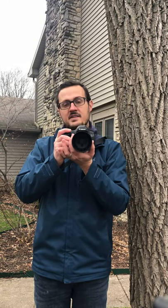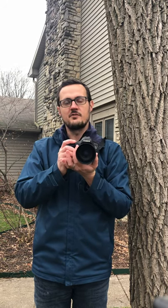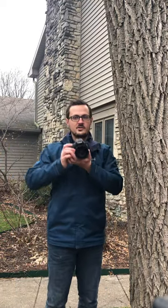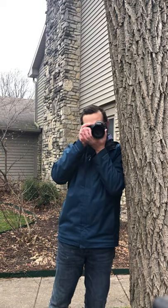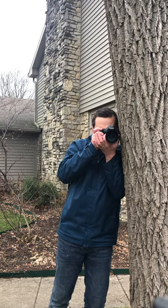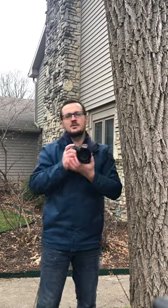Especially in low-light situations is where you can start to run into that being an issue. Another thing you can do if it's especially dark and you need additional stabilization is finding a surface and really pushing up against that. You can rest yourself up against it, or you can push the camera up against it directly. It can really help you get better photos when the light is starting to get low.